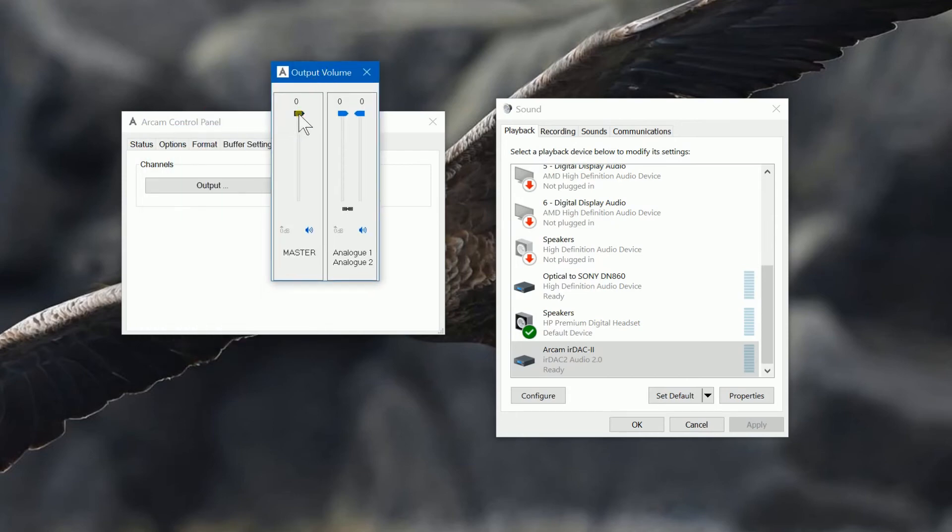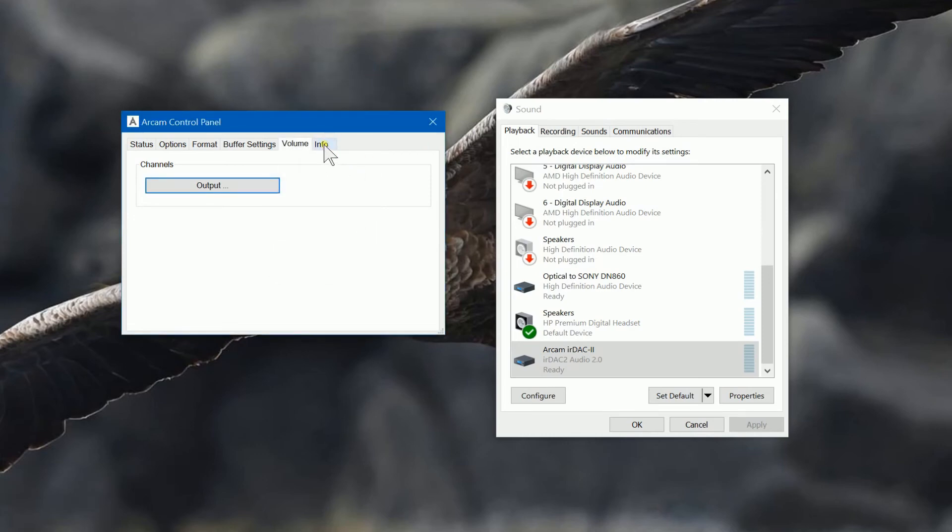I'm not too sure how much difference the buffer size makes with a high-spec machine, but I've gone for this setting and haven't found any adverse effects. This shows us the output. In here you can turn off the device and adjust the master volume. I've experimented with these two, and here you can adjust the two analog channels — one and two. From experience, this turns the left channel down and the other does the same for the right channel.